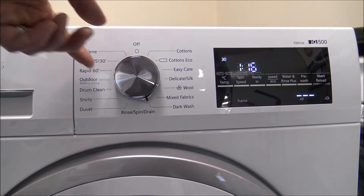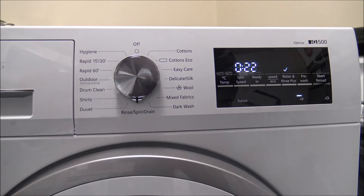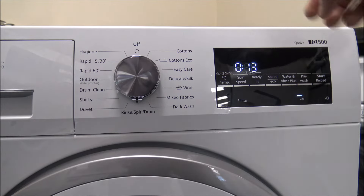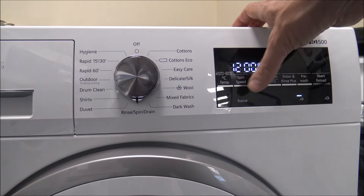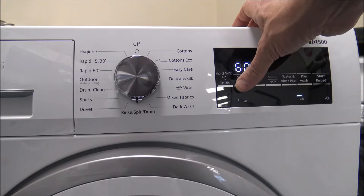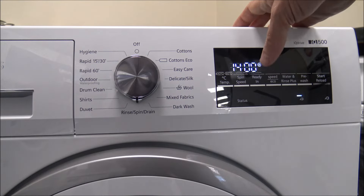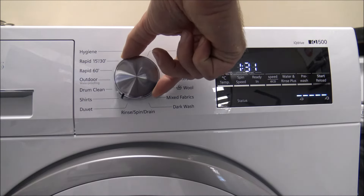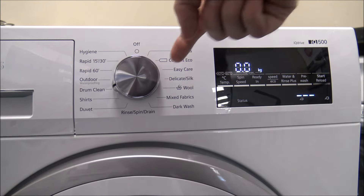You've got the dark wash option. I'll point it out because not all machines have got it. You've got the rinse and spin, or if you want you can knock the rinse part off and that's just the spin only — you can spin at whichever spin speed you want, up to a maximum of 1400. And then some of the other options: you've got what they call duvet and shirts, and then you've got the drum clean.